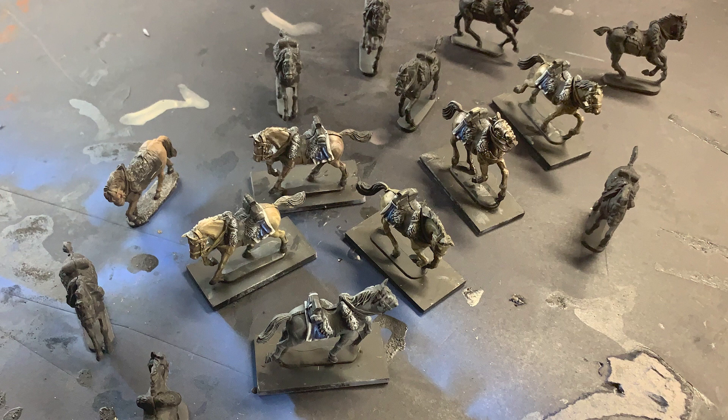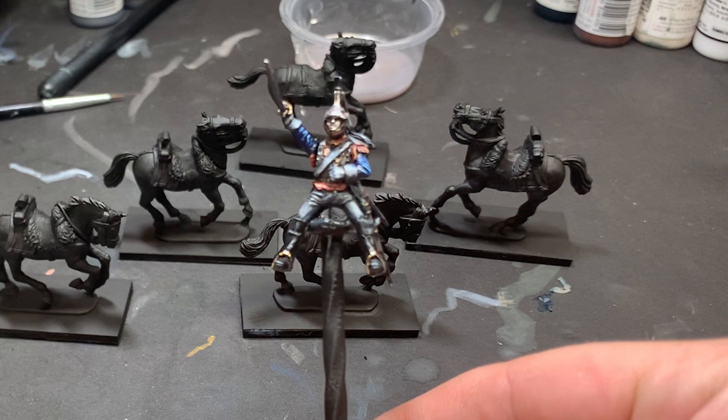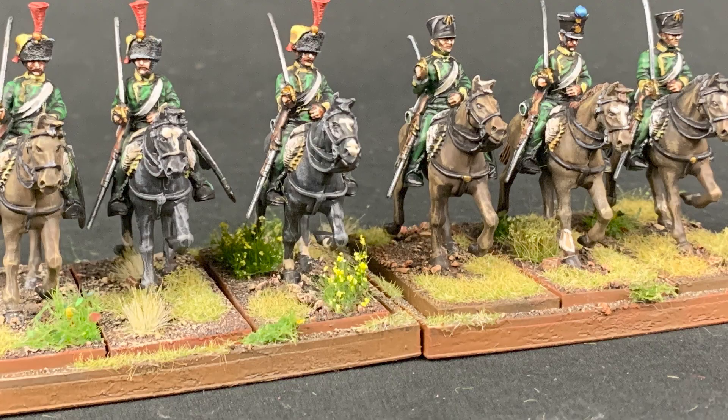Despite the important nature of horses, I've noticed a general dislike for painting mounts by most wargamers. And truthfully, I understand this. Frequently, after spending hours preparing the rider, I would rather call the model done than press on for a few hours more to do the horse.